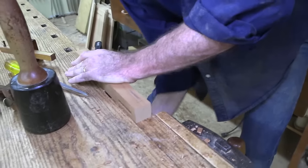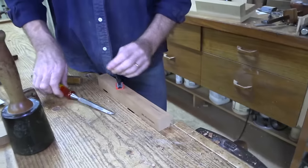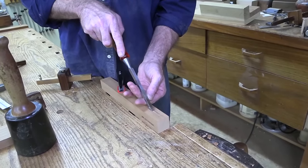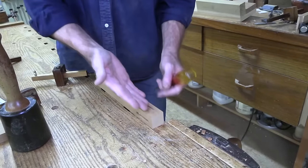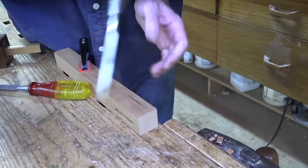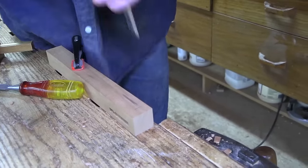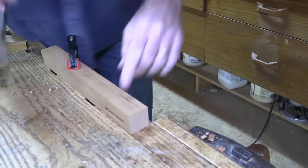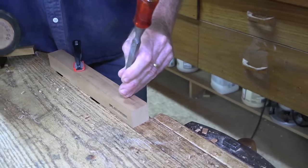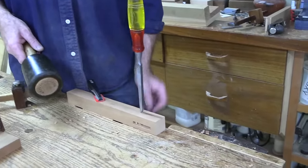Have you ever tried drilling out the center of the mortise first? Yes, you can do that — I'm not going to show that tonight. The thing is, the mortising chisel actually works best without all that being removed in the middle because it's nicely supported. Once you do that, you're tempted to come in vertically with a chisel and pare down the sidewalls — that's where things can go sideways because it's harder to pare dead plumb and get the other side aligned. But yeah, you can pre-drill and try the mortising chisel. You might have good success with it.